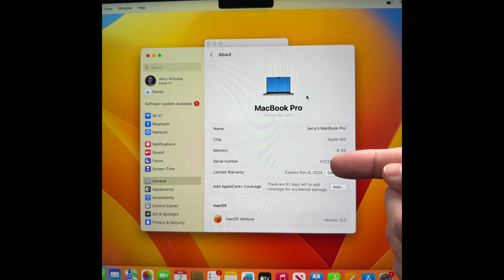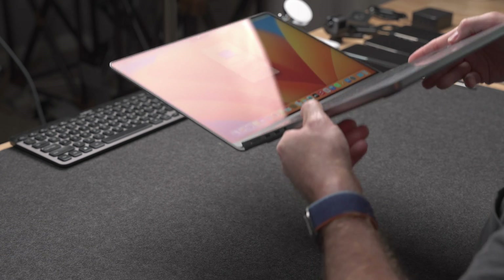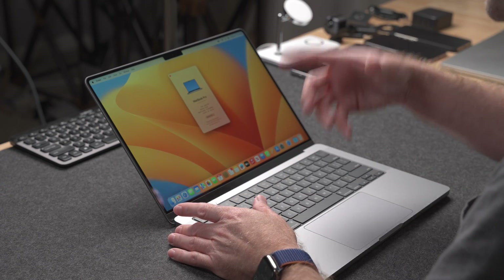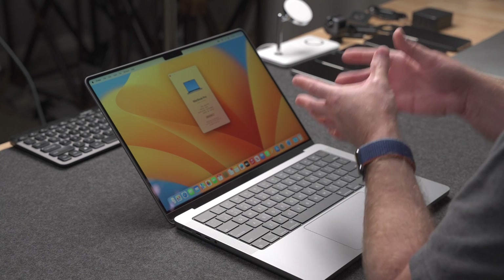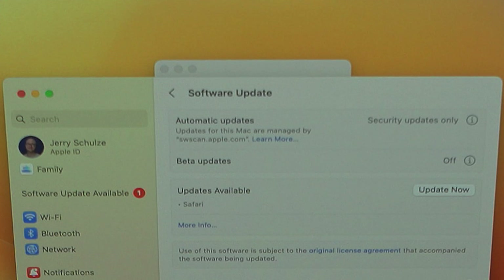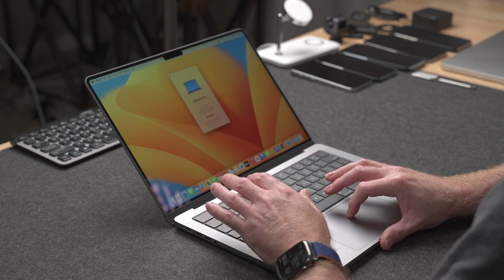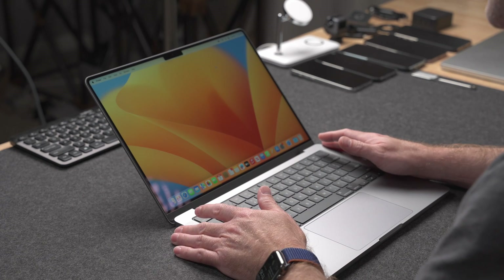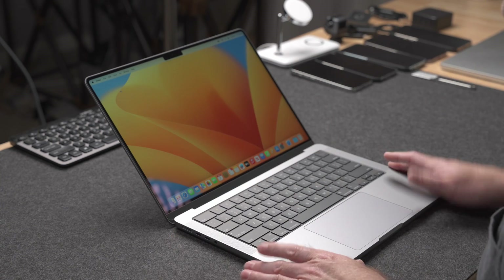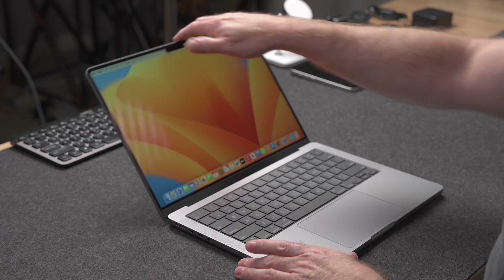This MacBook shipped with Ventura 13.5, and I've seen some reports about some of these MacBooks shipping with Ventura and being unable to actually upgrade to Sonoma. I might not be able to actually update this computer. Going to System Preferences to check for updates — looks like I have an update for Safari, but I don't even have an update for Sonoma here. That's slightly concerning, and I'll have to figure out what to do — maybe update it manually by downloading from the Apple developer site. In the meantime, let's check out the ports and run a quick benchmark on this base model M3 MacBook Pro.